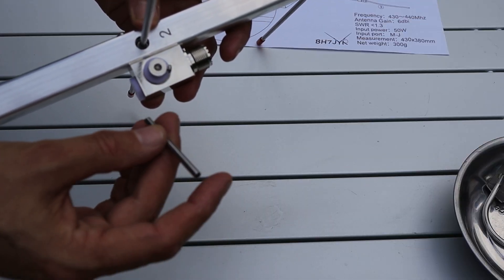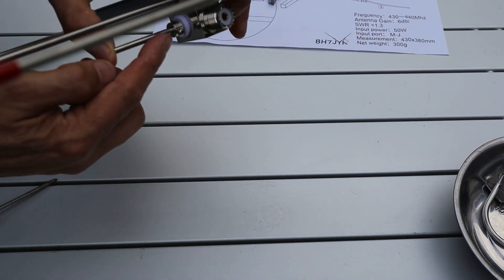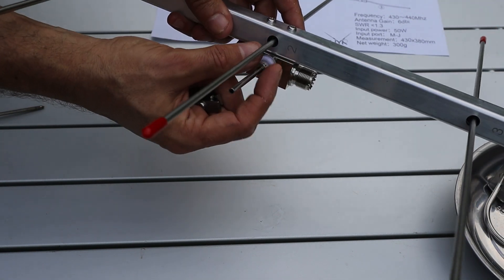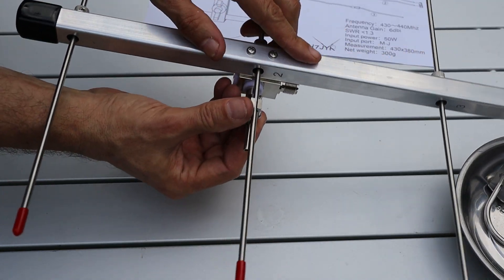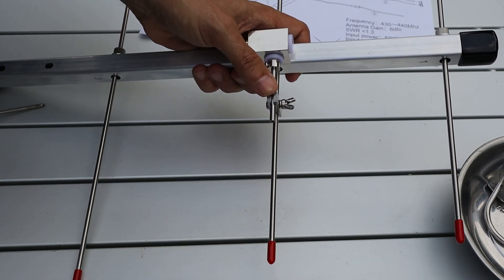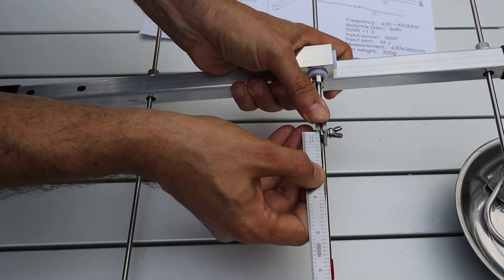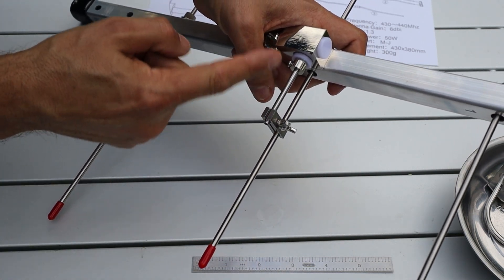Next, take the small rod that came with the antenna and stick it into the receptacle here, then tighten the Phillips head screw. Then grab the coupler — it has two cutouts on either end, one clamping around the driven element and the other around this short piece. I've misplaced my metric ruler, so I converted 20 millimeters to about 0.08 inches and pushed the coupler almost all the way to the end of the small rod. We'll test this out later and can slide it in if needed.